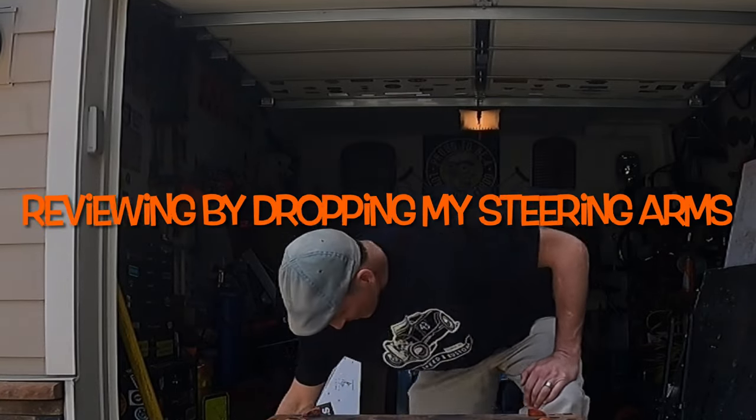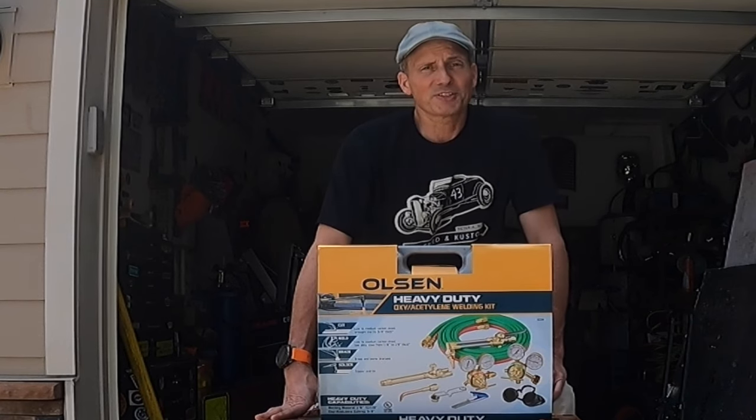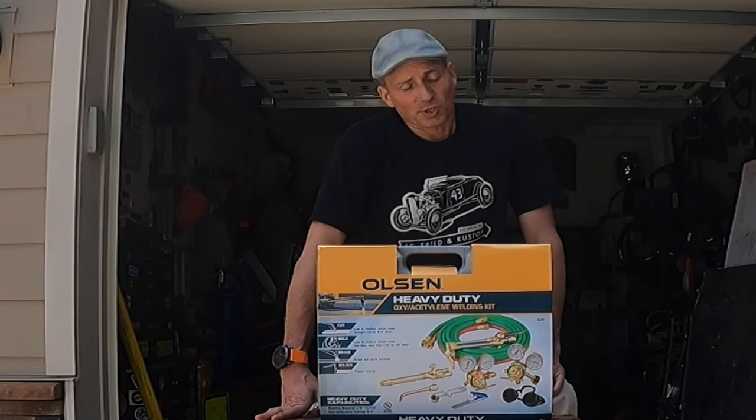Hey there YouTube, AJ here, and today we're going to be taking a look at, kind of reviewing, the Harbor Freight Olsen Heavy Duty Oxygen Acetylene Welding Kit. It's essentially a torch — it is a torch.